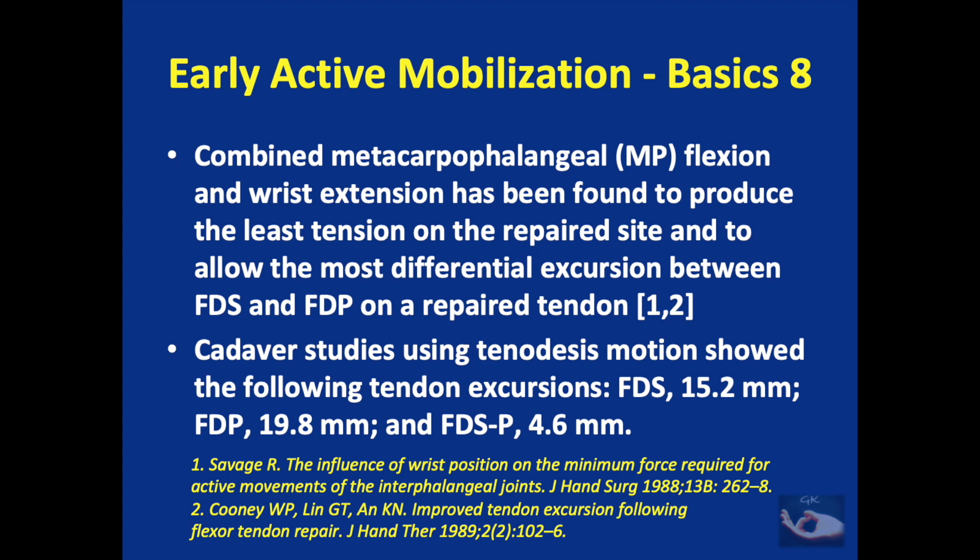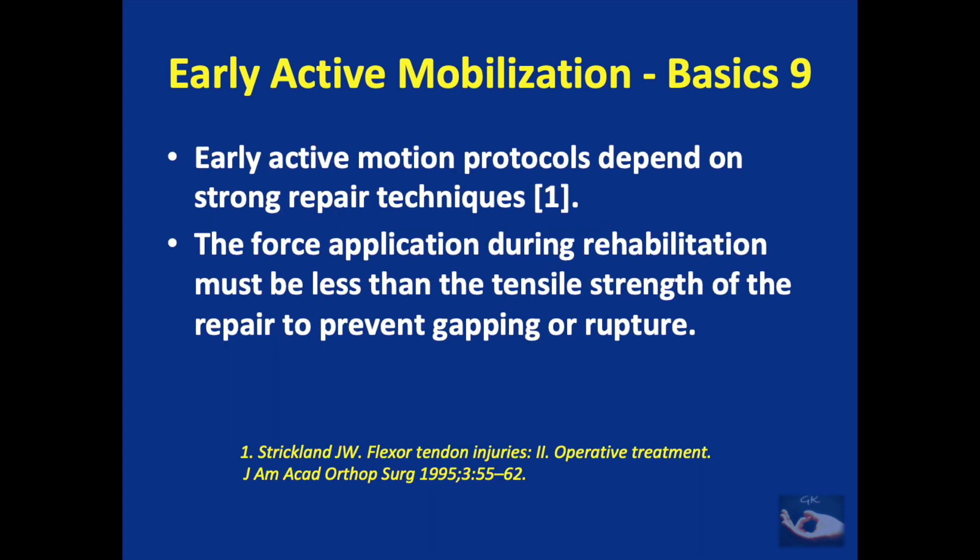An important point to remember is that combined metacarpophalangeal joint flexion and wrist extension has been found to produce the least tension on the repaired side and to allow the most differential excursion between the FDS and FDP of the repaired tendons. This has been proved by cadaveric studies too.